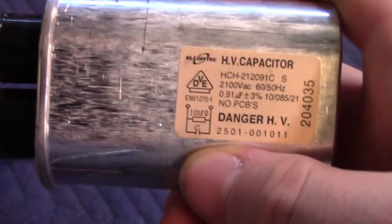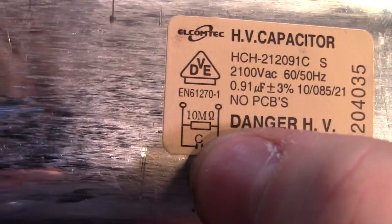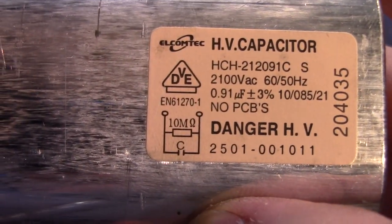This capacitor actually has a safety resistor on it — you can see the resistor right there, 10 milliohm.